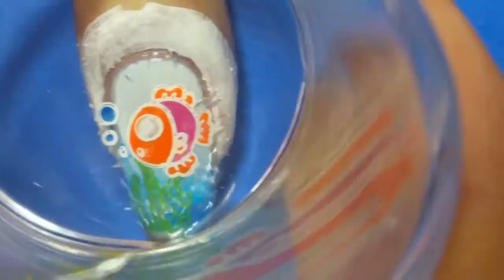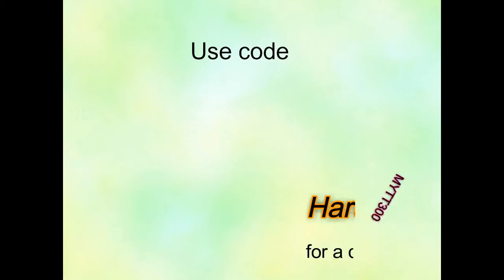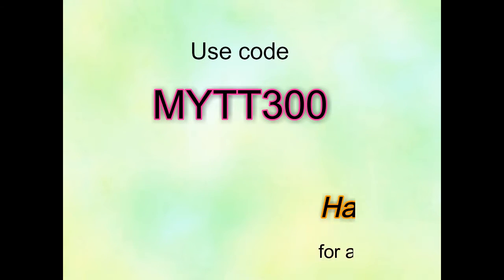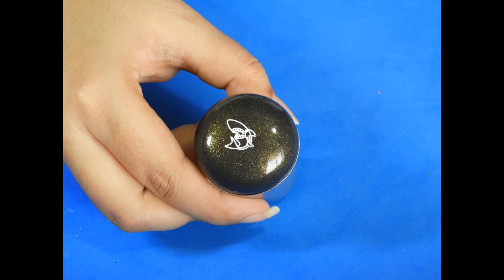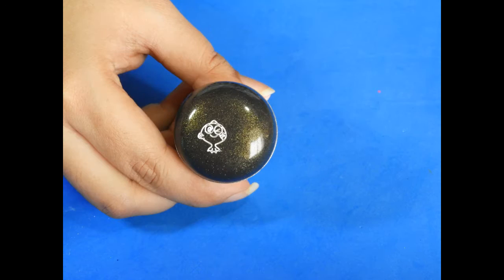I really hope you like the review of this pretty stamping plate. You can use my code MYTT300 to get a discount of 300 yen at Harunauta store. The link to the product along with the discount coupon will be available in the description box.